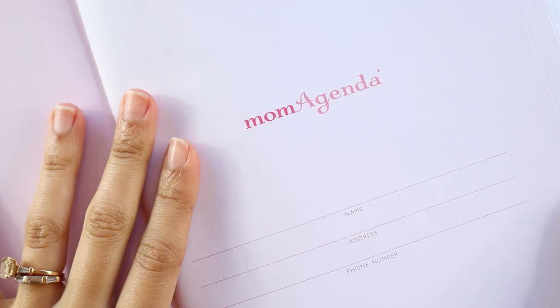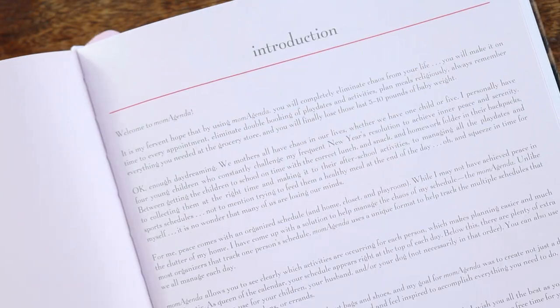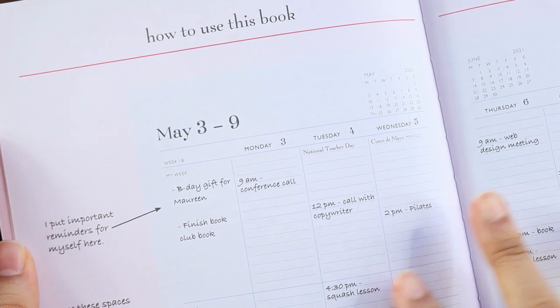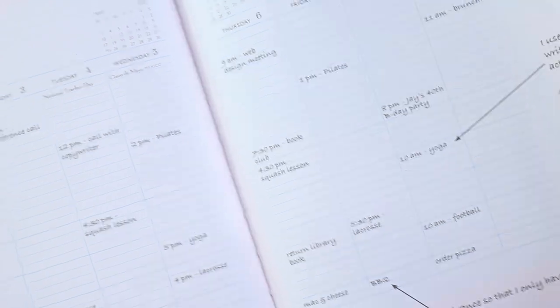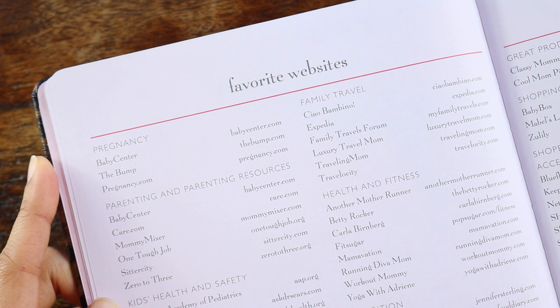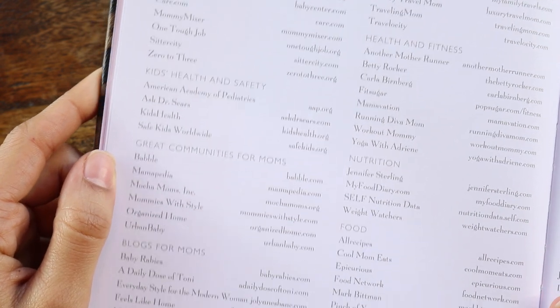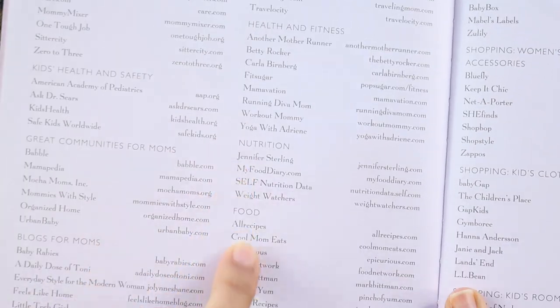The inside of this is beautiful. It's a pink and white design. The cover page says Mom Agenda, your name, address, and phone number, as well as an introduction. They also provide a section on how to use this book. Then we get into a couple of resource pages. This is geared towards moms, so a lot of these resources are things that moms would really enjoy having at the front of their planner. You have pregnancy, parenting resources, kids' health and safety, communities for moms, blogs for moms, family travel, health and fitness, and nutrition. All of these are websites.